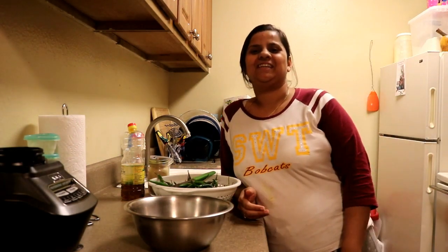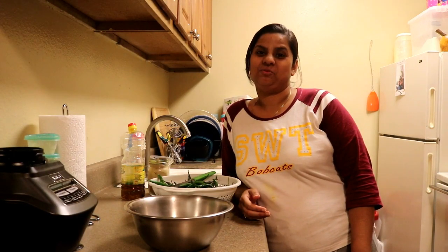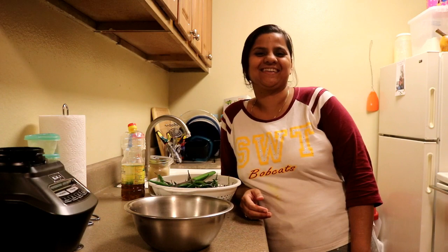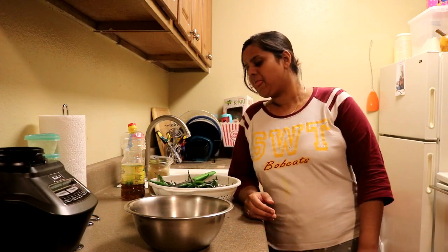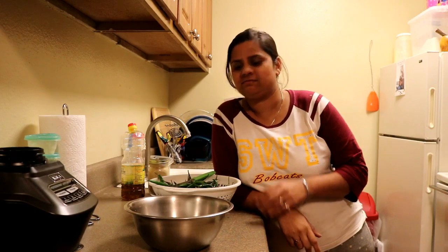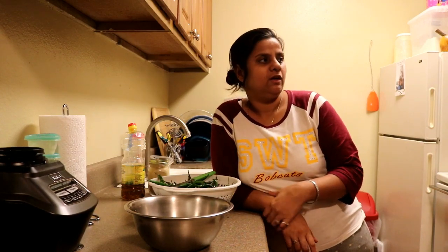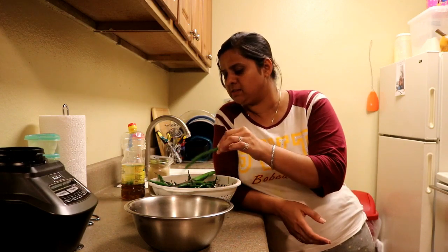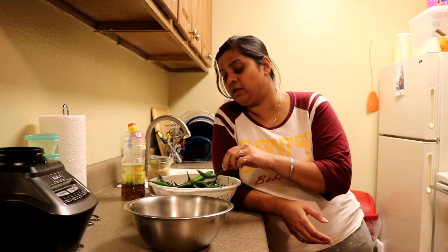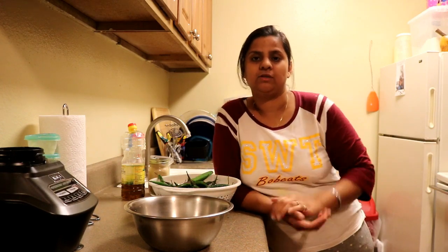Hi guys, this is Ruchi and welcome to my channel. I hope you guys are doing good. Today I'm not vlogging, it's a cooking video. This is going to be a cooking vlog today. I have been thinking about this recipe for a very long time.